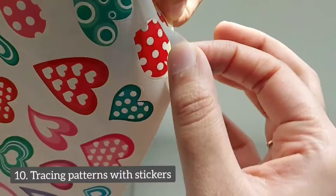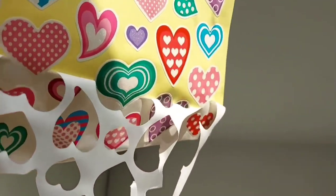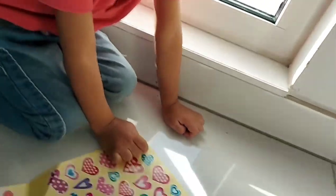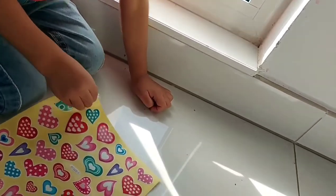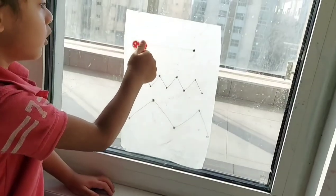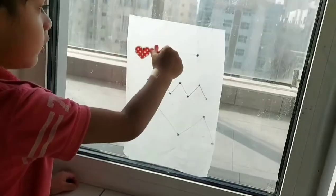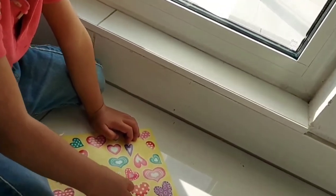And lastly, tracing patterns with stickers. Peel the white powder from the stickers so that it becomes easy to access them. Next, draw some patterns on a paper and allow your toddler to trace the patterns with stickers. Peeling stickers is a great way to improve the pincer grasp in toddlers, while tracing patterns is an awesome brain-boosting activity along with enhancing pre-writing skills.